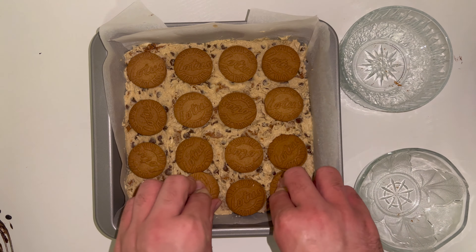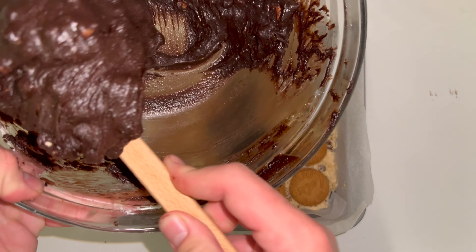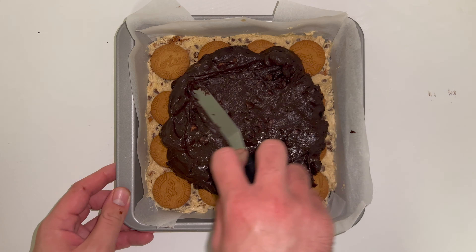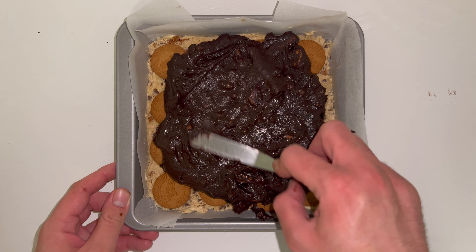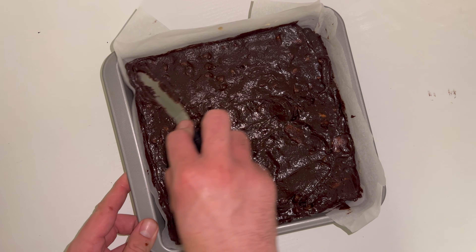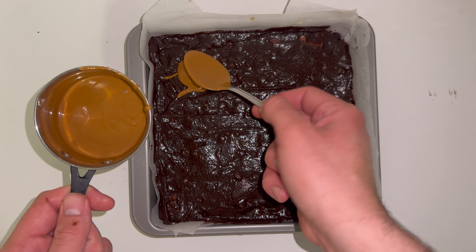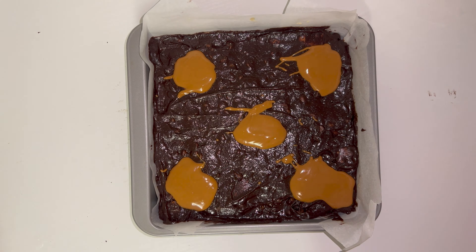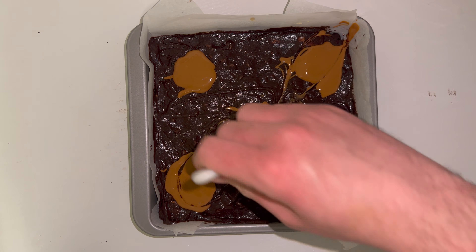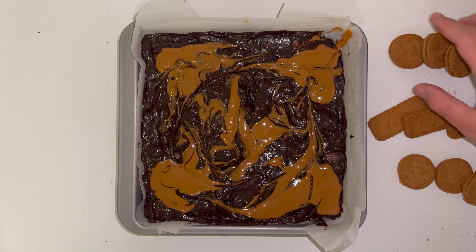Place your brownie batter directly on top of all of the biscuits and get as much of that batter out of the bowl as possible, then smooth and level it off as best you can — I'm using a small offset palette knife but feel free to use whatever you have. Once smooth, take dollops of your warmed Biscoff spread, dollop it on top in random formations, and swirl it through with a palette knife. You may find this tricky due to the brownie batter having so much filling, but you can still swirl it around even if it's just on the surface layer.